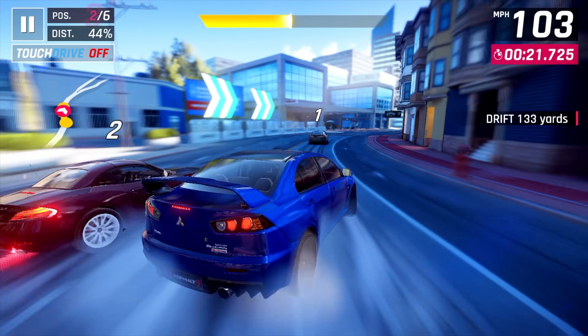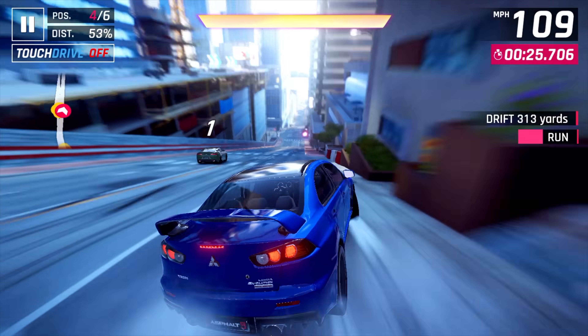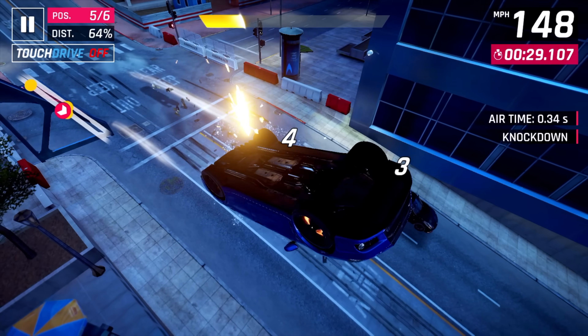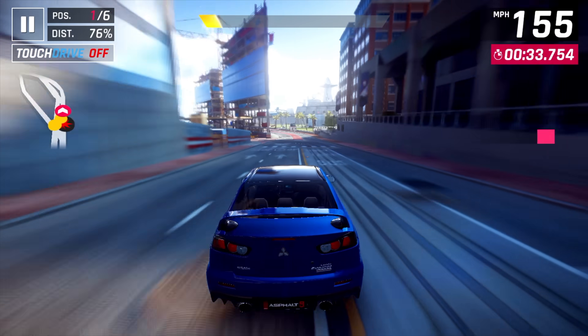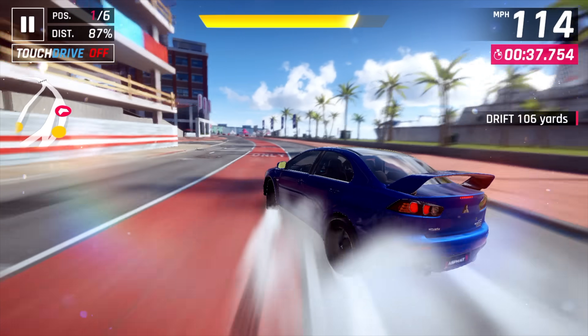Next up we've got Asphalt 9. By the way, I am using an Xbox controller connected over Bluetooth — I've got an adapter, I'll leave a link to it in the description. It actually has Wi-Fi 5 and Bluetooth 4.3 built in, so you just need that one port to use one dongle with it. This is also performing really well.